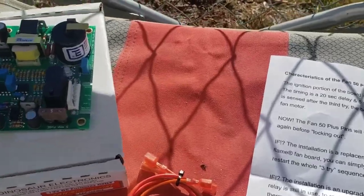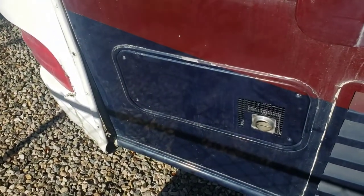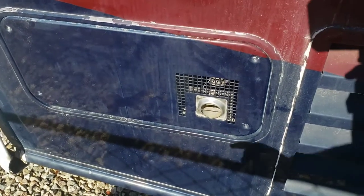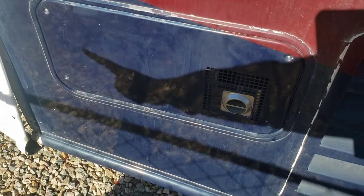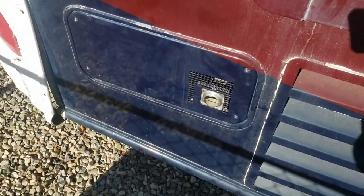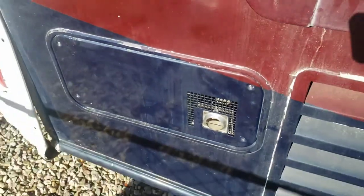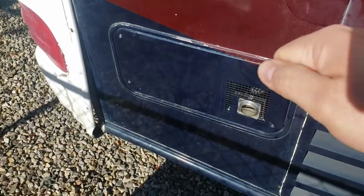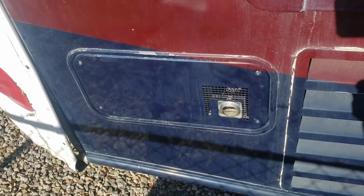We're going to get to work on getting this panel off. Got a little bit of fiberglass work and some road rash to take care of, but we'll work on that later. The circuit board is basically on this half of the panel. It's just four Phillips head screws. I've got my cordless drill with a Phillips head on it because twisting a screwdriver just makes my carpal tunnel hurt. I'll show you what it looks like once you get the panel off.